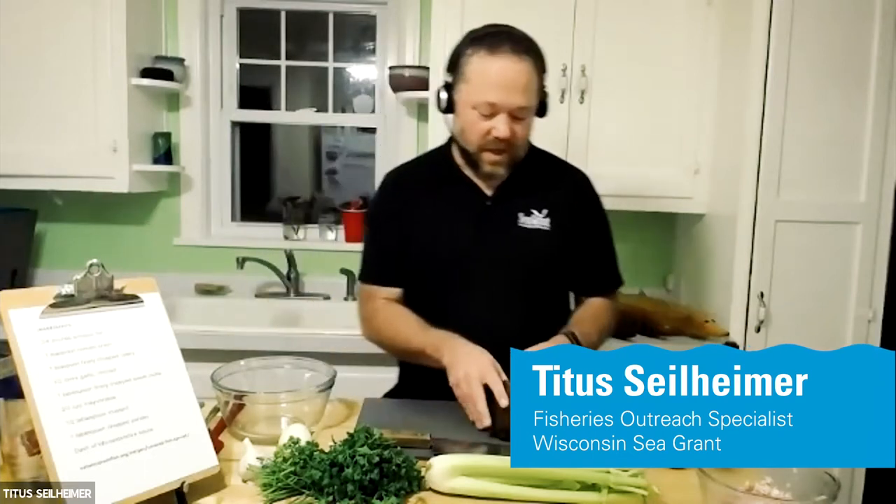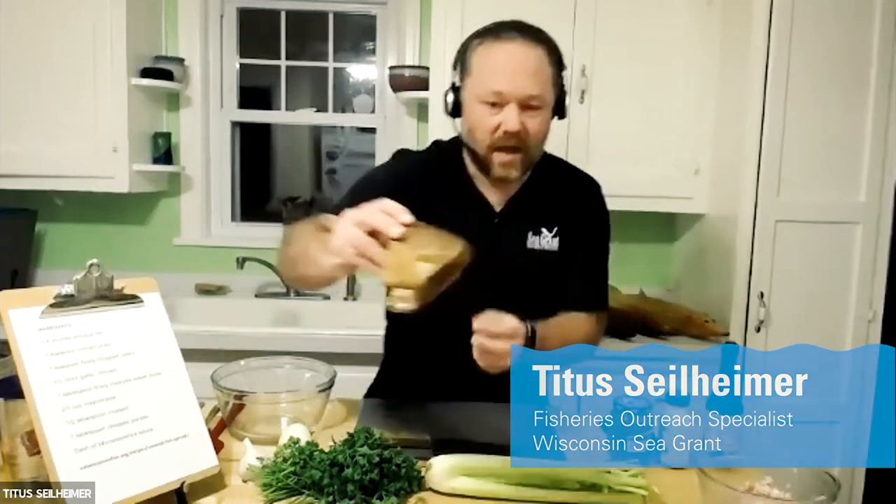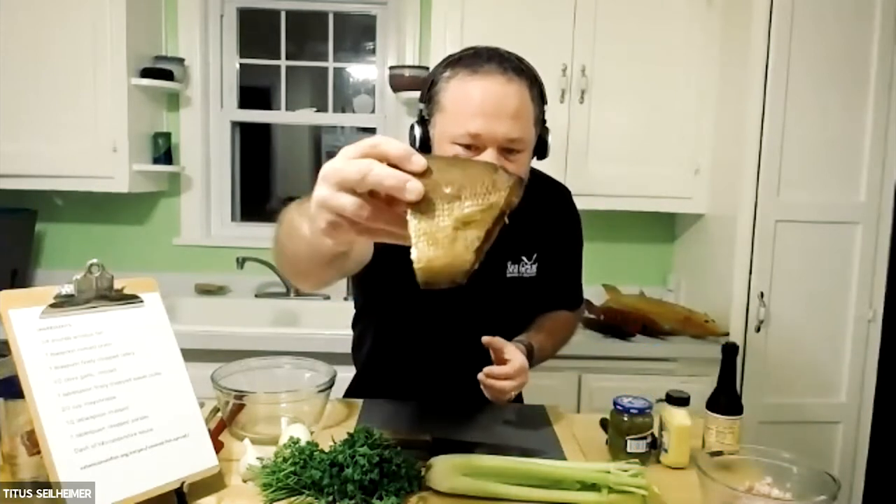If you've got questions, I'm going to do my best to answer them. What we're going to do is make a fairly simple recipe using this — a chunk of smoked lake whitefish.